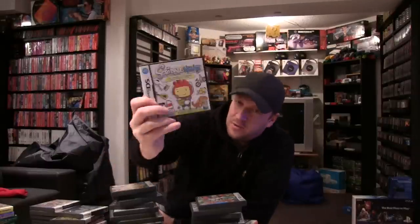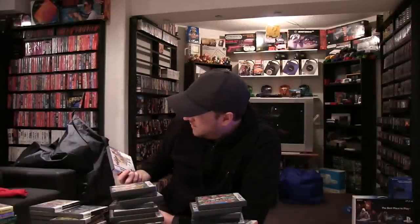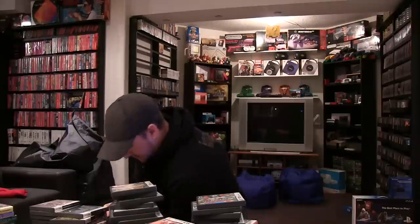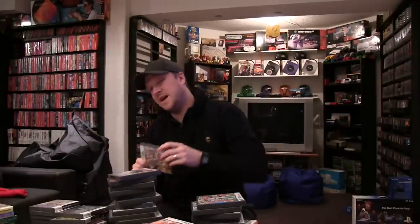Rayman Raving Rabbids TV Party. Scribblenauts. Viva Piñata: Pocket Paradise — another underrated game there. Kingdom Hearts: 358/2 Days. Nintendogs — Daschund and Friends. Last couple here: Lego Batman the Video Game. Lego Indiana Jones 2: The Adventure Continues. Lego Star Wars 2: The Original Trilogy. And the last one here is Mega Man ZX, or Mega Man ZX Advent.